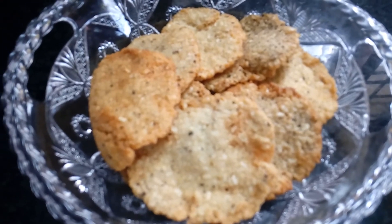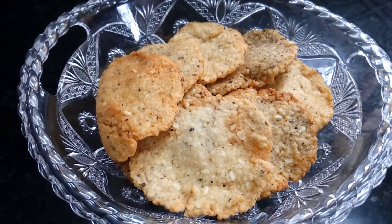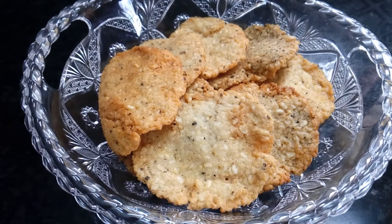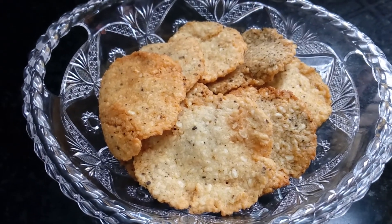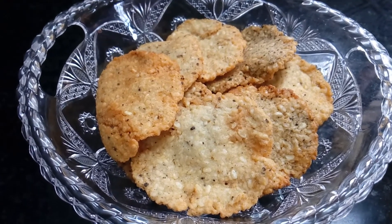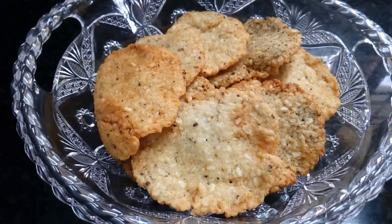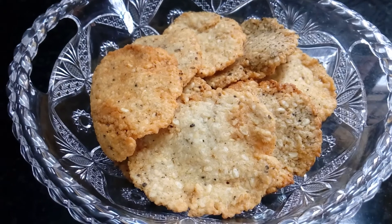We have a little crispy and tasty preparation. It is a tasty, very easy recipe for every meal — I hope you really enjoy it. Thank you for watching my video.